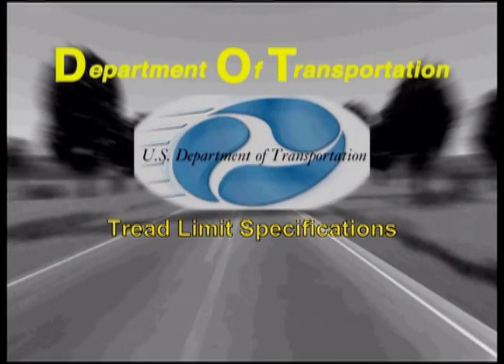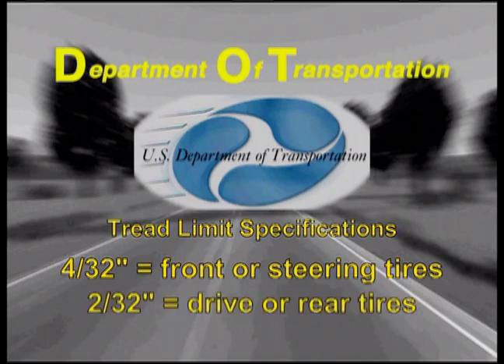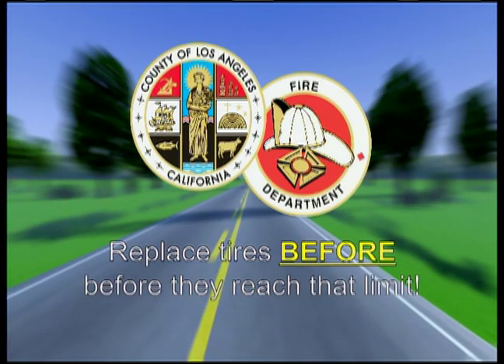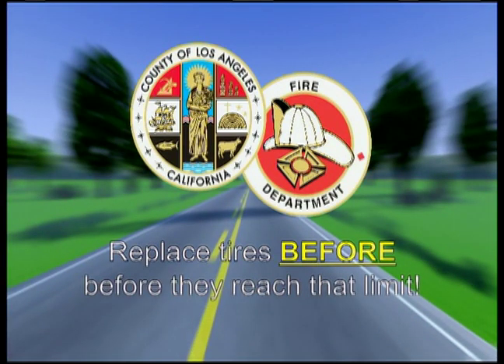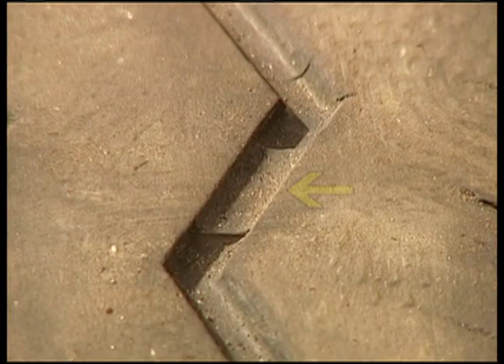The Department of Transportation tread limit specifications for replacing a worn tire on a commercial or heavy vehicle is 4/32nds of an inch for the front or steering tires, and 2/32nds of an inch for the drive or rear tires. The LA County expectations for safety are to replace the tire before it reaches that limit. There is a built-in limit check in most tires between the treads — if anywhere you see the limit bar flush with the joining treads, that tire must not be driven on. Replace it as soon as possible.